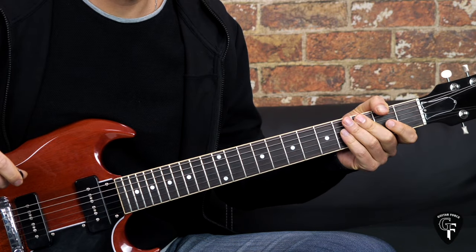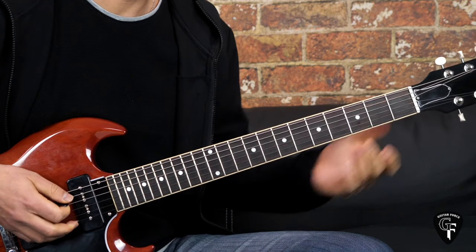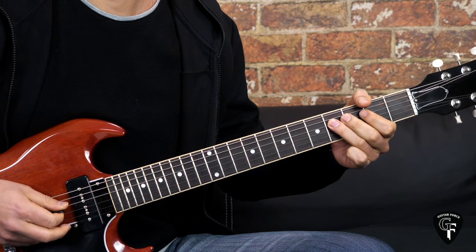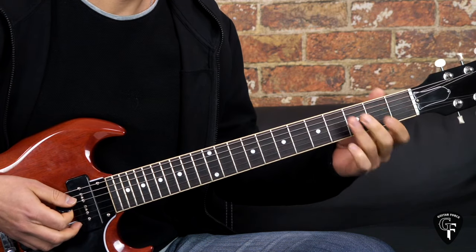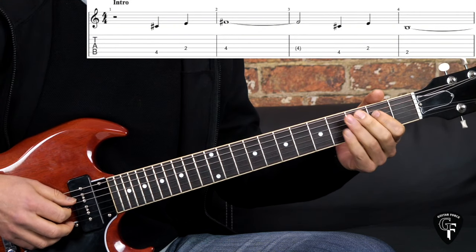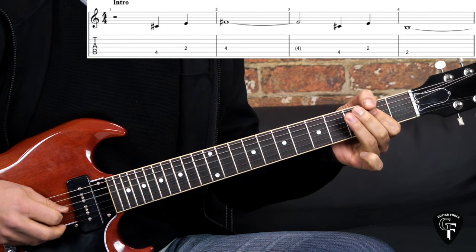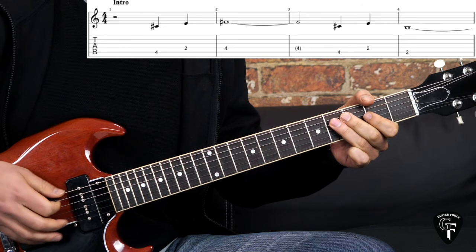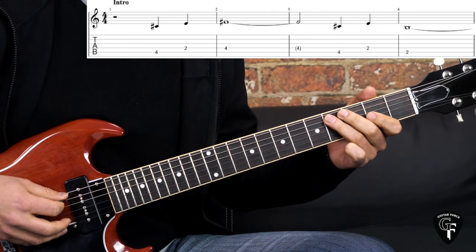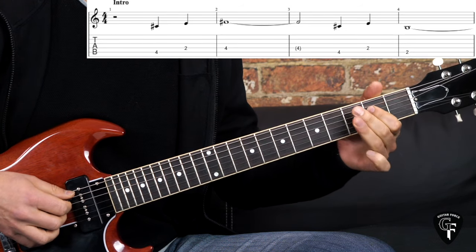As always we're going to break up the lesson into parts. We're going to start off with the intro part. So single notes here starting on the 4th fret of the A string - quarter notes - then we go to the D string, 2nd fret to the 4th. We stay on this note for a bar and a half. Then we have the next part: again 4th fret on the A string, 2nd fret on the D.